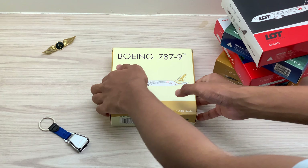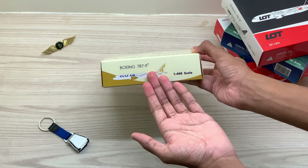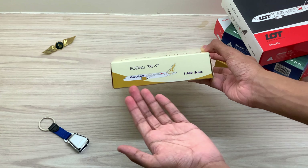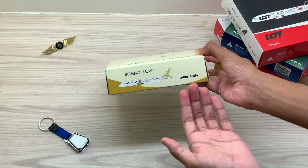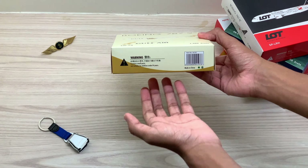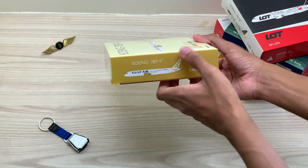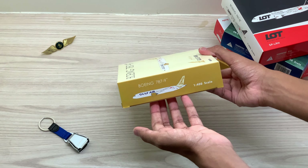On the sides of the aircraft model box we have the Boeing 787-9 logo, the aircraft model printed on the box, the scale, and on the other side we have the warning symbols and the barcode.